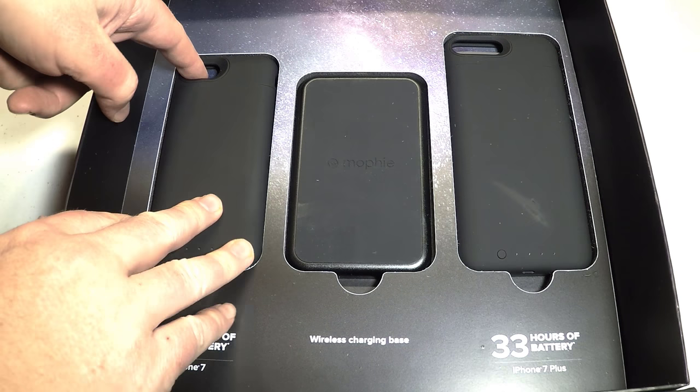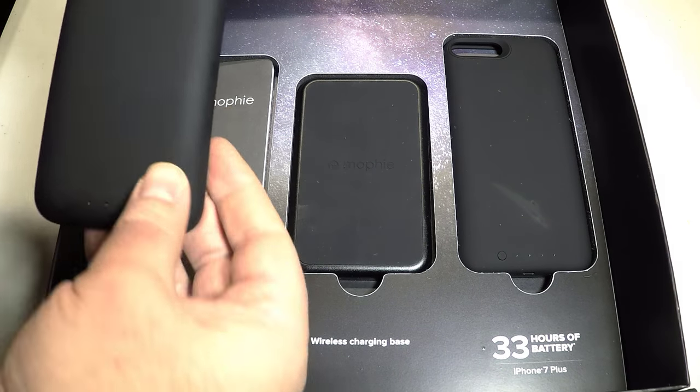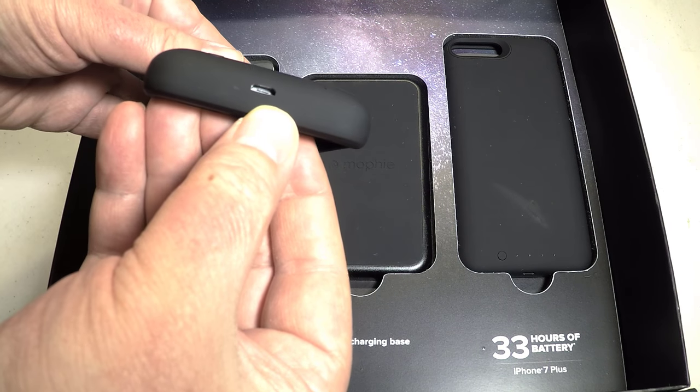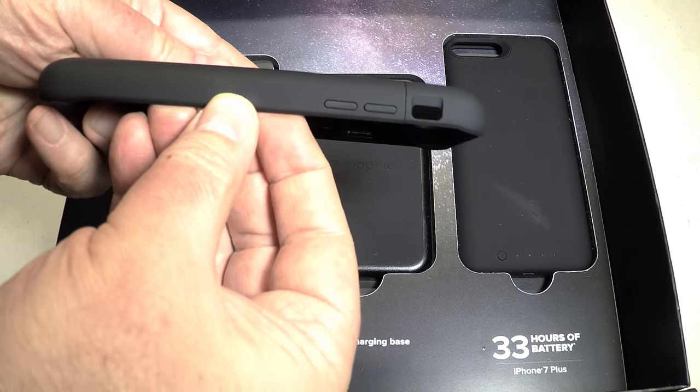Hi folks, Chris Foss here from thechrisfossshow.com. We're looking at a new product from mophie.com. This is the Mophie Juice Pack Air, and it's made for the iPhone 7 and the iPhone 7 Plus.